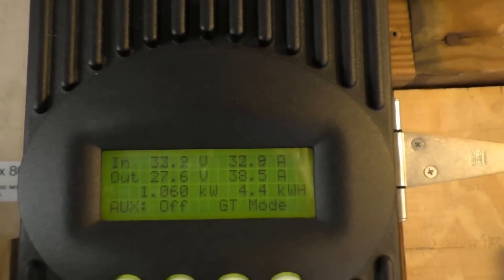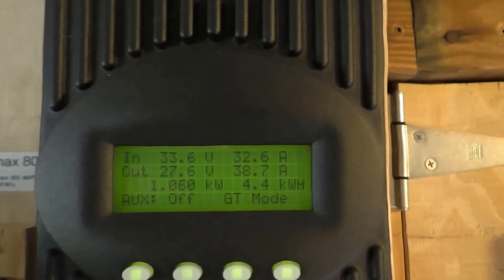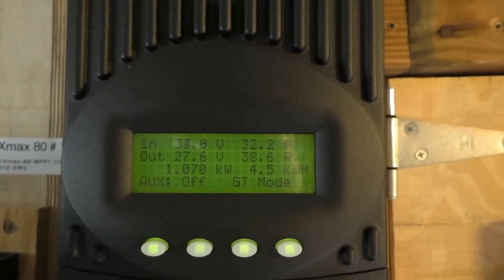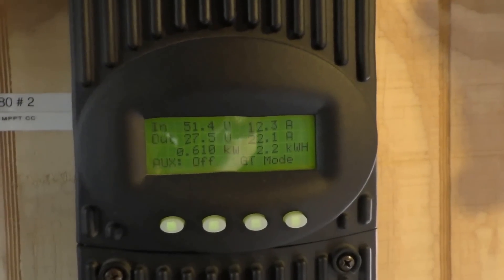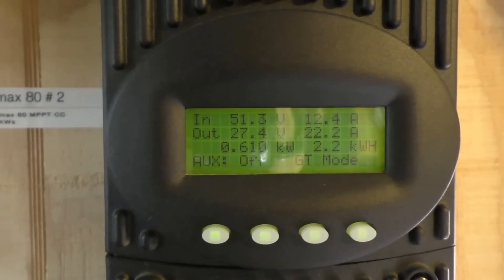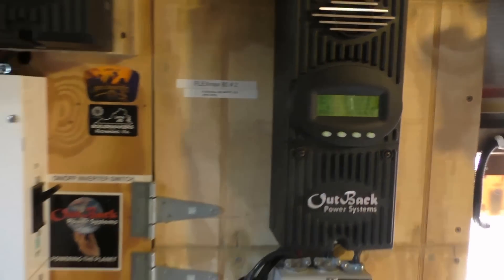The power is kicking. Off the 1,610-watt array we're getting 1,070 watts. It's 1:42 in the afternoon so we're going the other way — past solar noon — and already hit peak production. The 840-watt array is bringing in 610 watts, which is great.